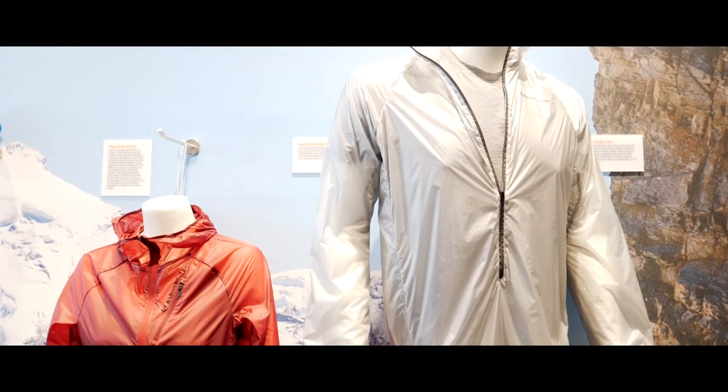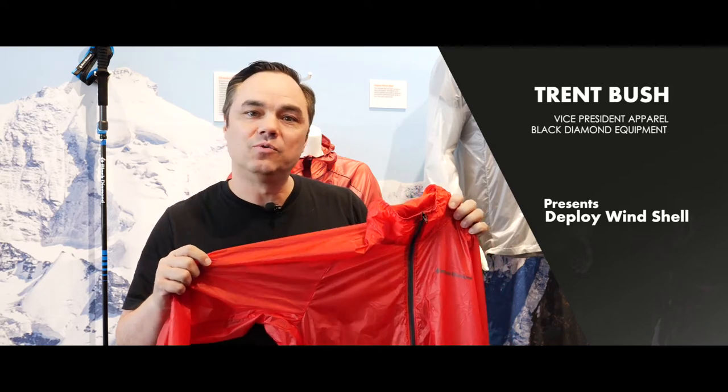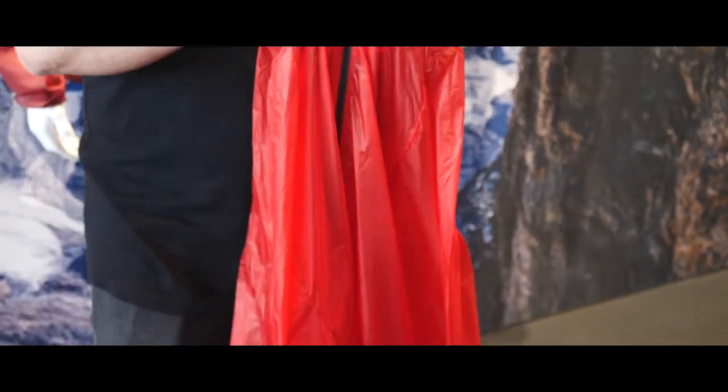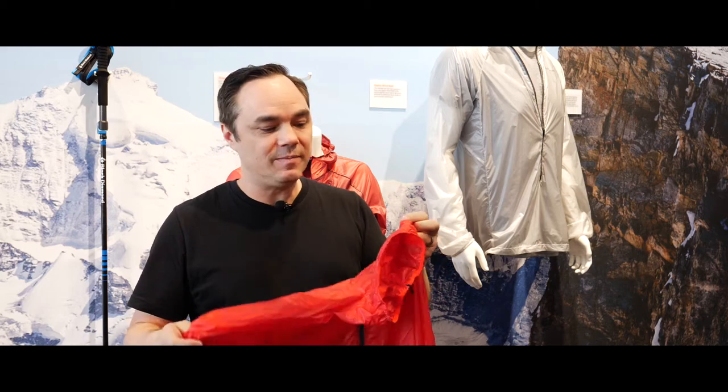I'm Trent Bush with Black Diamond. This is the new Deploy Wind Shell that we're offering for Spring 19. It has a couple of really cool features. Number one, it's 48 grams light. We achieve that through a 5D Torre Japanese fabric that's exclusive to Black Diamond.